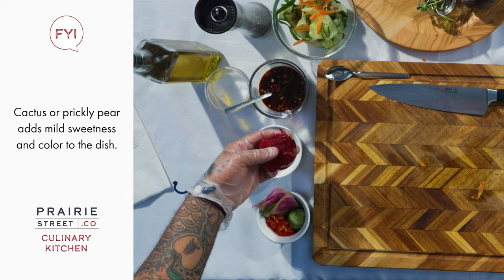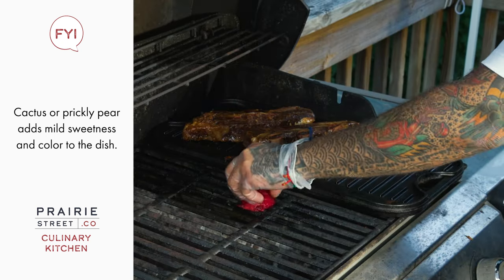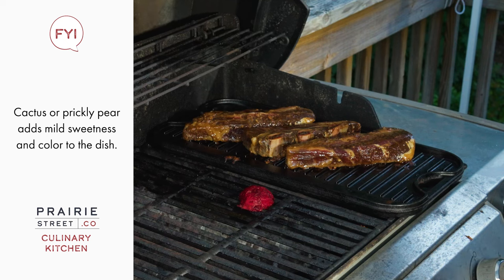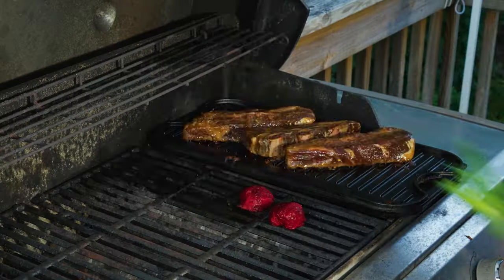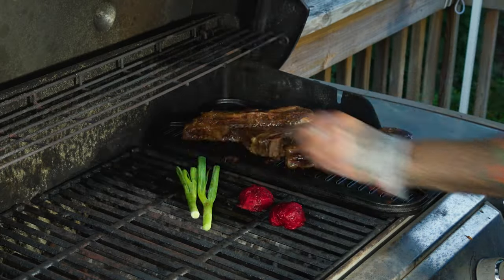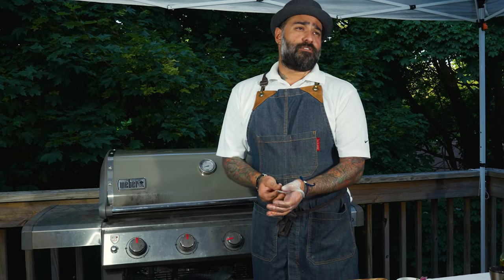I also have some pear cactus I'm going to put on the grill, along with some scallions. Let it cook for another few minutes, and then we check on the temperature of the steak.